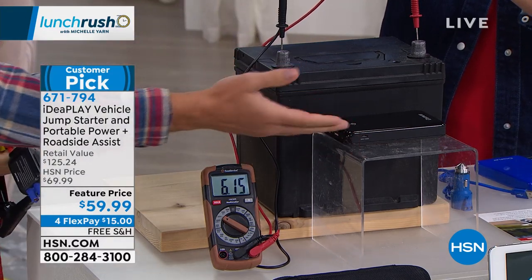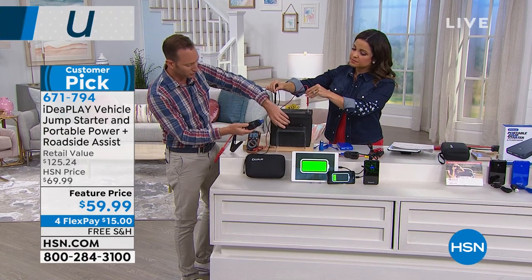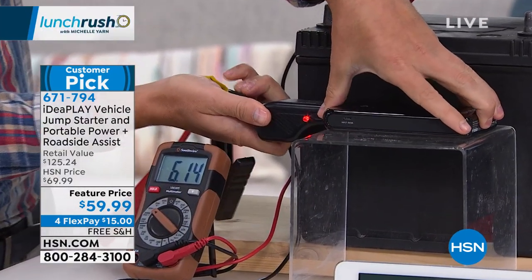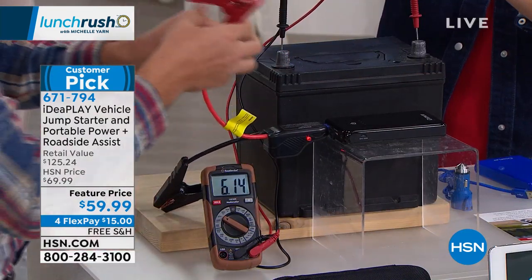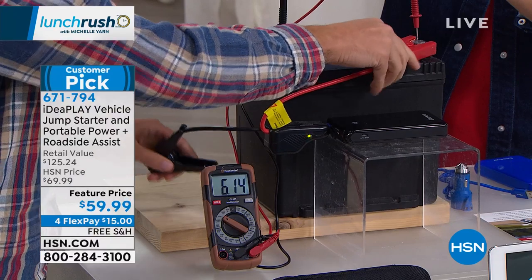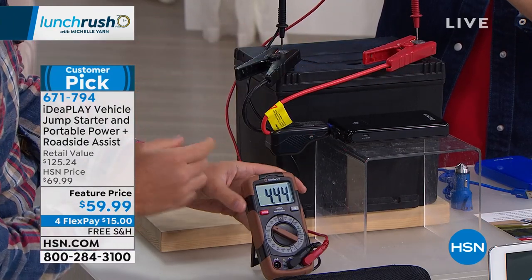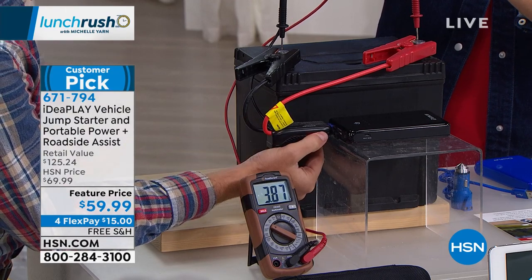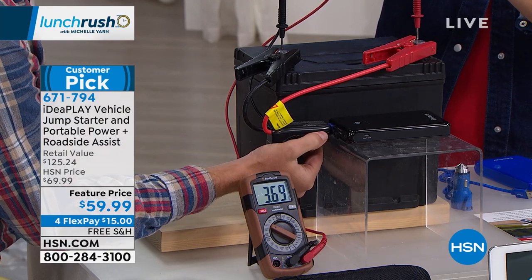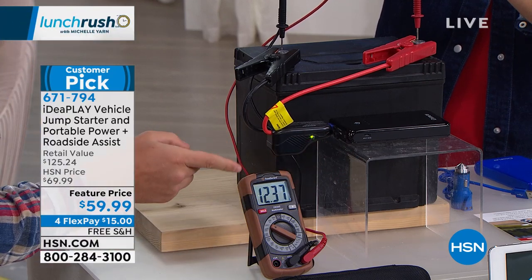Here is our jump starter — it looks like a little power bank, and it comes with little jumper cables included. We're simply going to plug these in, and there's going to be a little indicator light. When that indicator light turns on, we know we're good to go ahead and start putting our jumper cables on. Watch that meter — three, two, one. We just went from three volts all the way up to 12 volts.